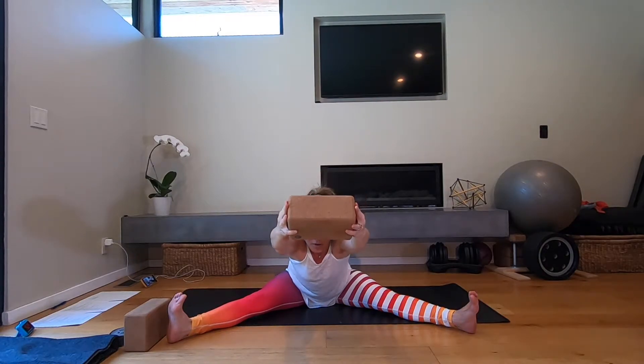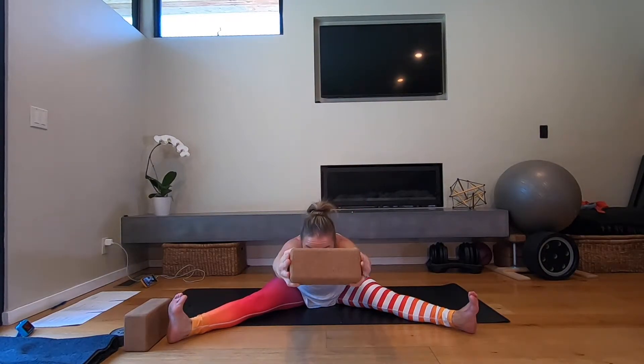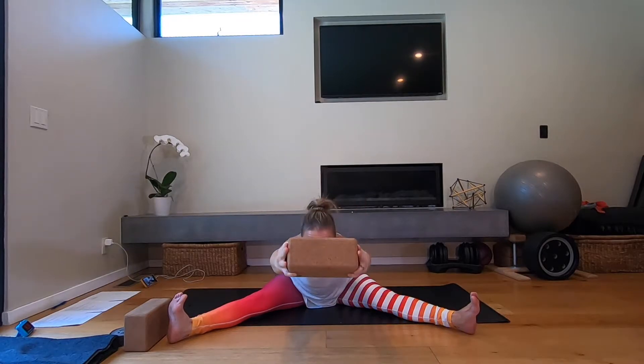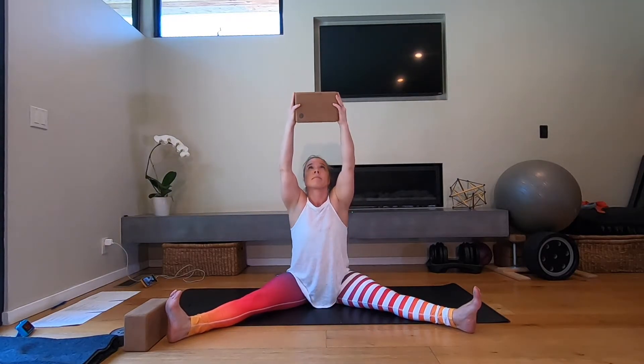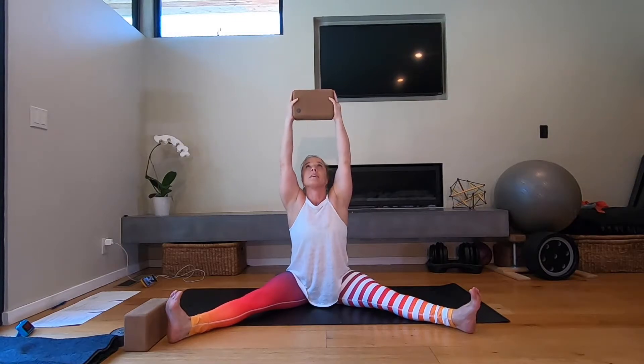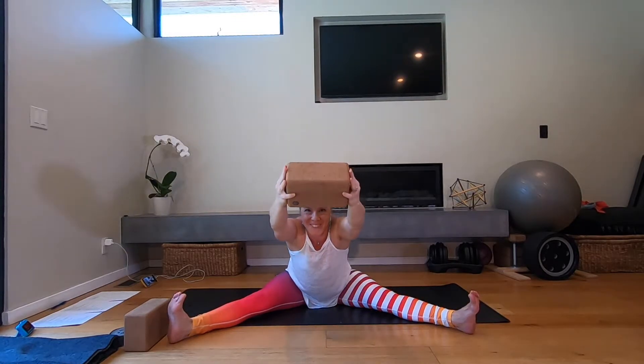Push into your heels and bring yourself back upright, then do it again. Try to find that arch in your back, looking at the block, pushing the block away from you, bringing your chest closer to the floor, then sit back up. Exhale and forward fold, inhale and come up. Exhale forward fold, inhale and come up. If you have a heavy block, extra points.